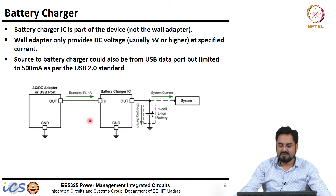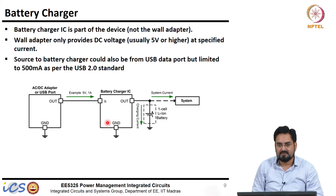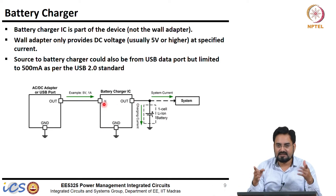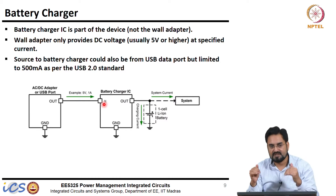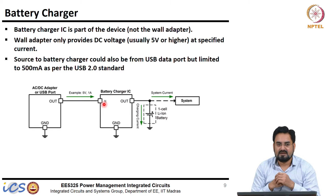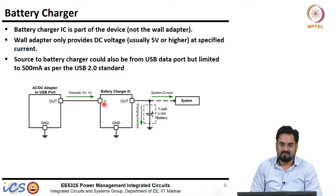Some people say do not keep your charger plugged in for a long time as it will reduce the life of your battery — but that is not true. This charger takes care of everything; when battery is fully charged it will automatically cut off. A charge-discharge cycle rating of say 1000 cycles is measured with full charge and full discharge. But if you allow only 10 percent discharge and plug in again at 90 percent, you can get 10,000 cycles of charge-discharge.